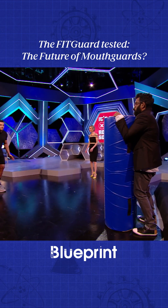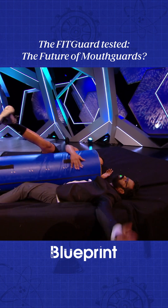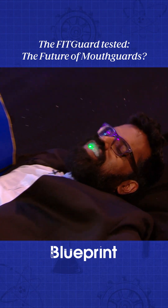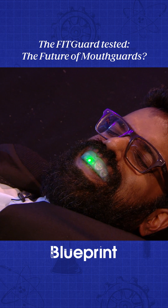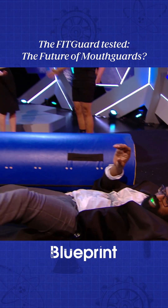All right, three, two, one, tackle! You don't need a hand up! Perfect.